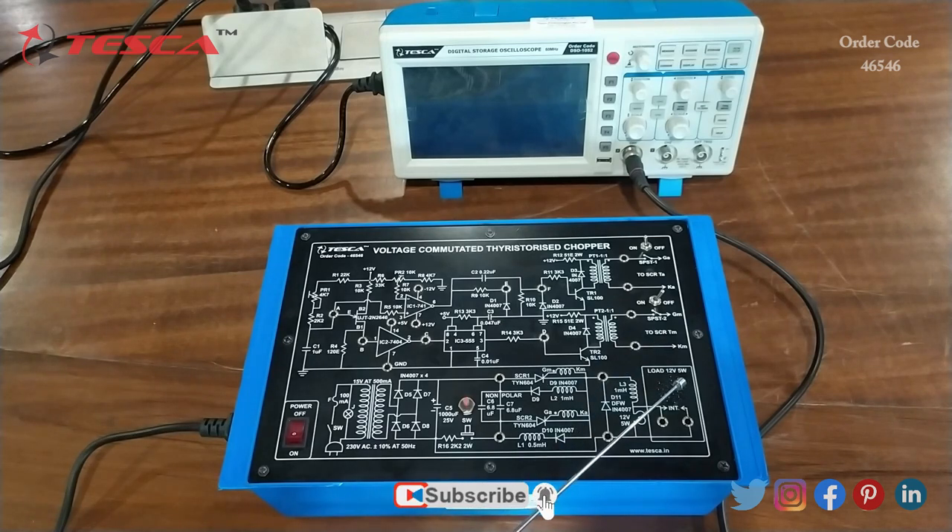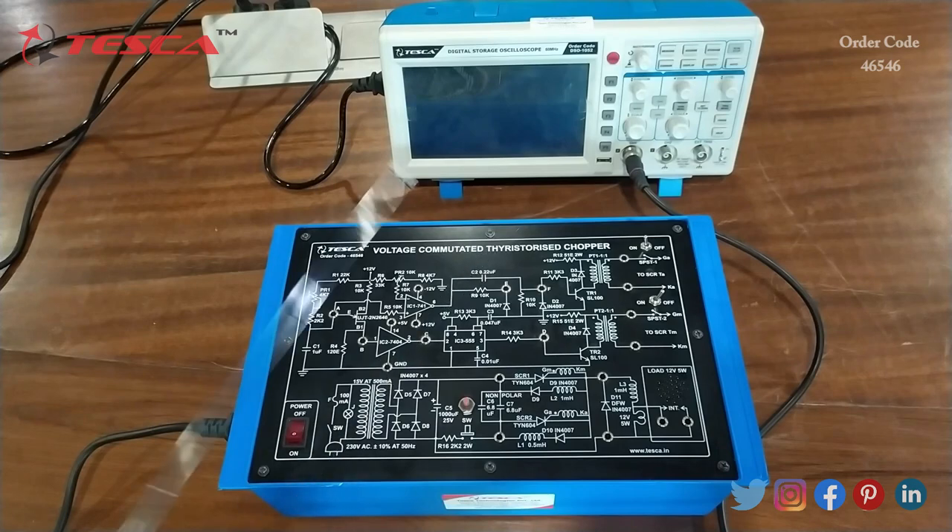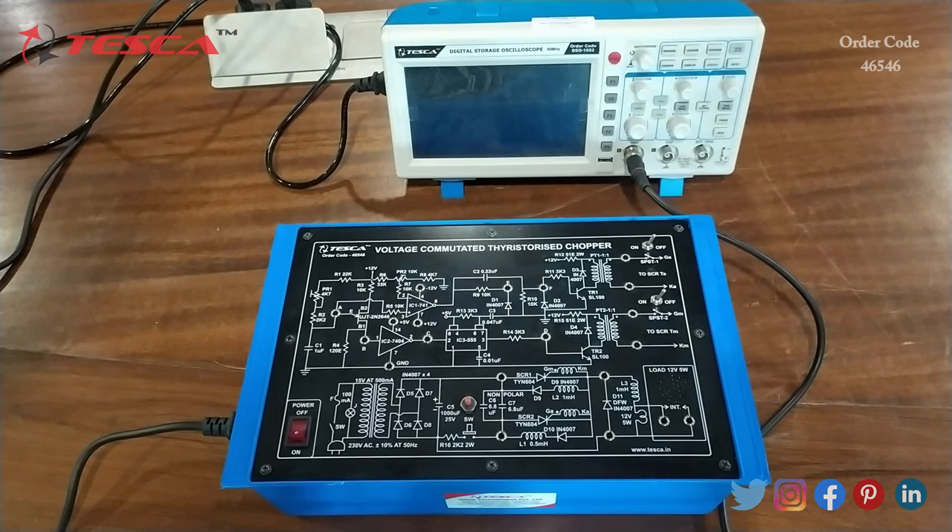There are also SPST switches, a push-to-on/off switch, three freewheeling diode inductors, and a bulb of 12 volt 5 watt used as a load. This is the main power on/off button. This is the circuitry used for the voltage commutated thyristorized chopper.